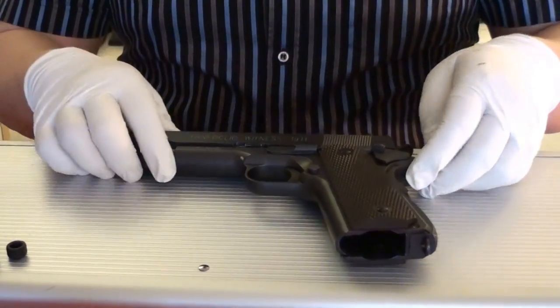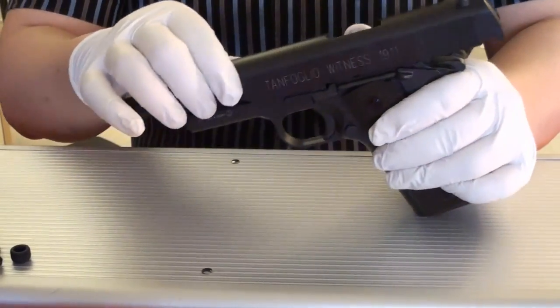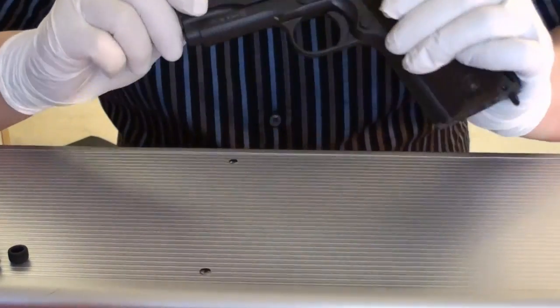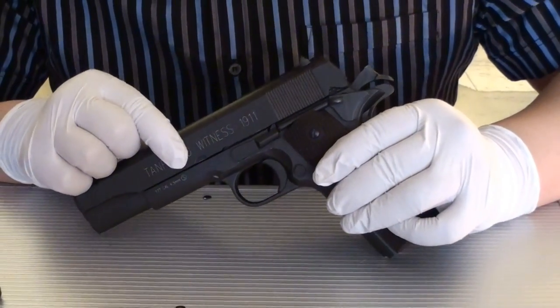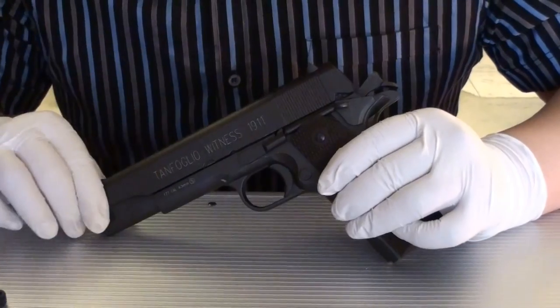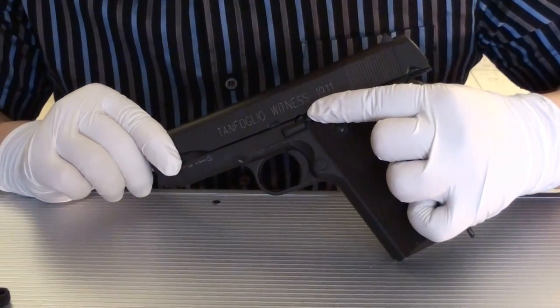Now, to disassemble the gun, it's easy. You have to rack the slide back. You can see there are two notches here — one bigger one and one smaller one. The smaller one, when you go backward, has to match with the slide release.